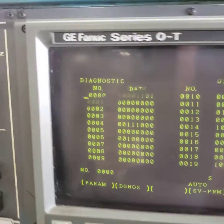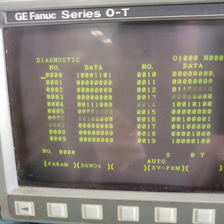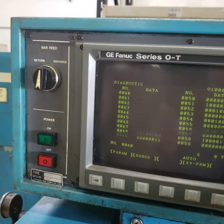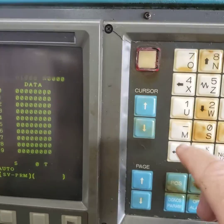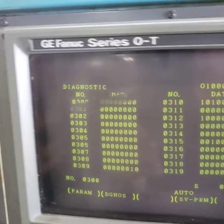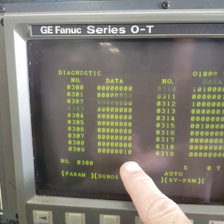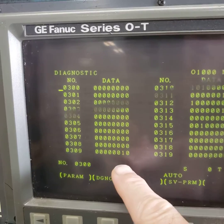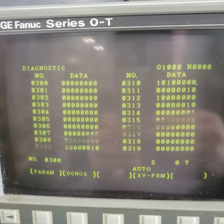Normally you end up on zero, and you're going to want the 300 area to 309. You can cursor down, page down, or search for it. So I'm going to search: 300, number, 300 input. These are normally all zeros from 300 to 309. Here we have one that's a one — that is 309 bit one — so we have to find out what that is.